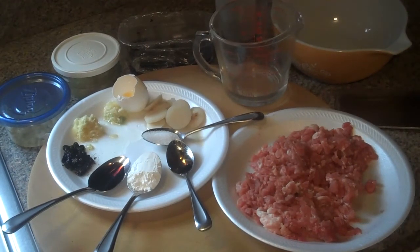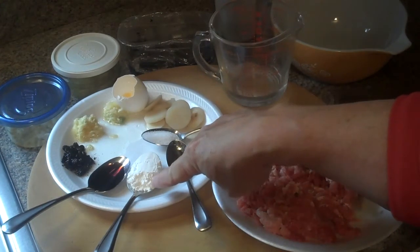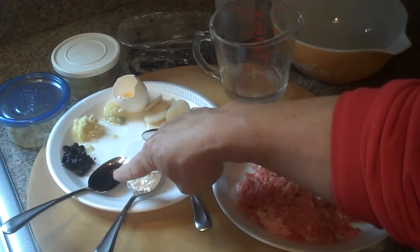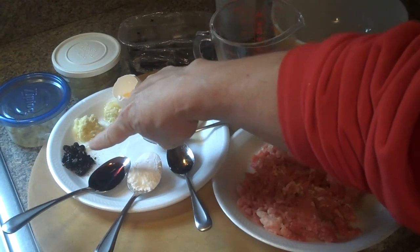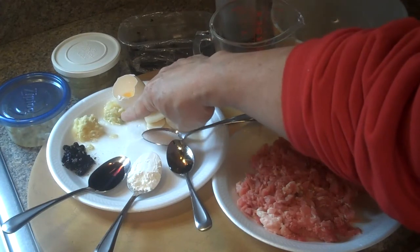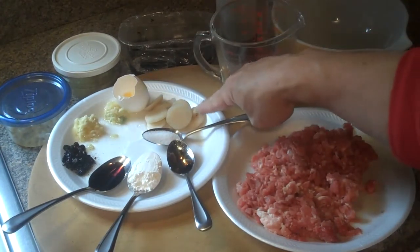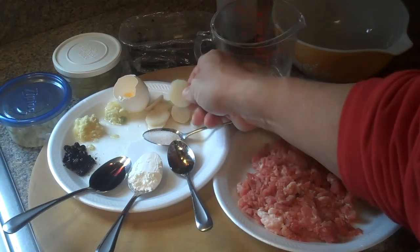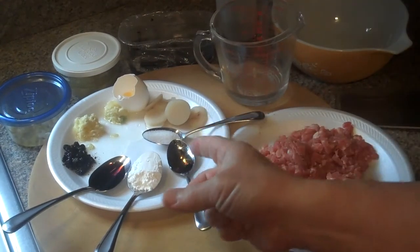For the steamed pork cake, we have: one teaspoon of sesame oil, one tablespoon of dry cornstarch, one tablespoon of thin soy sauce, fermented black beans, one teaspoon of chopped ginger, one teaspoon of chopped garlic, half an egg white, and maybe a couple tablespoons of water chestnuts — because my sister likes the crunchiness they add to the pork cake.